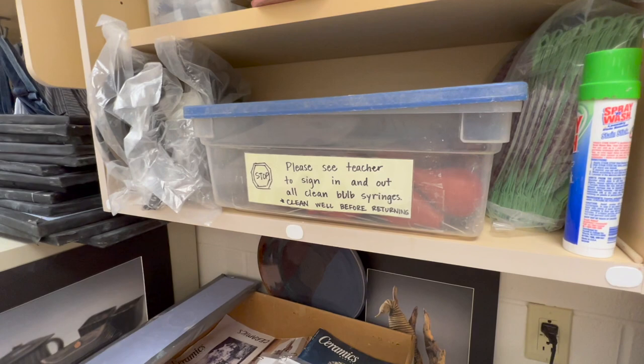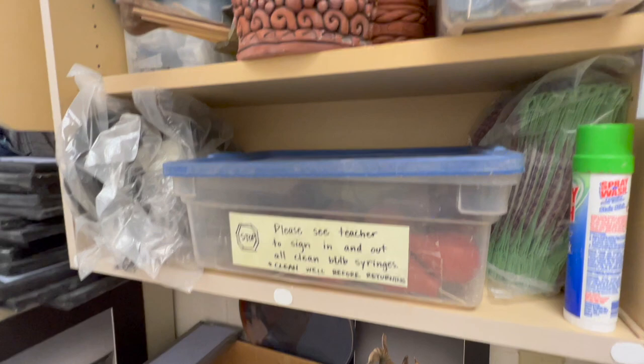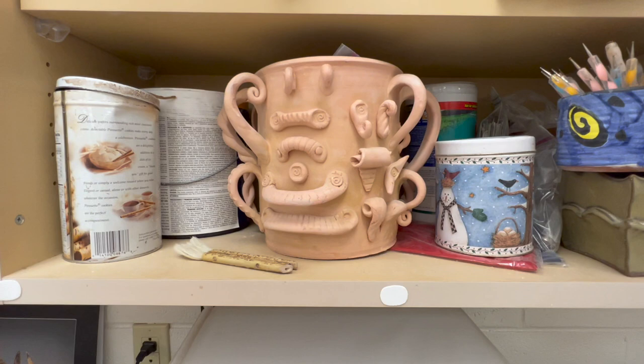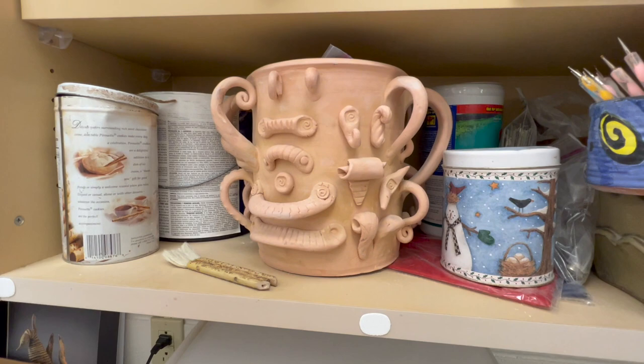Up here I keep bulb syringes — I have videos on using bulb syringes for glazing. I have vegetable peelers. This little box contains dies for my extruder. I always keep a stain stick on hand if kids get stuff on them. This is one of my handle pots — I have pots where I put a whole bunch of different handles just to give kids an idea of different handle styles.